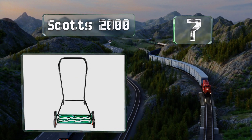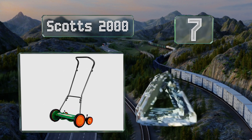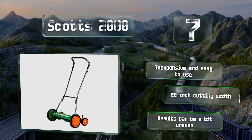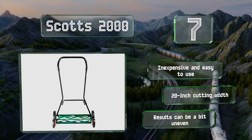At number seven, regular groundskeeping sessions with the classic Scotts 2000 can help you stay out of trouble with your local homeowners association and enjoy a little fresh air and exercise. Quick snap levers make height adjustments intuitive and user-friendly. This one is inexpensive and easy to use, and delivers a 20 inch cutting width, but the results can be a bit uneven.